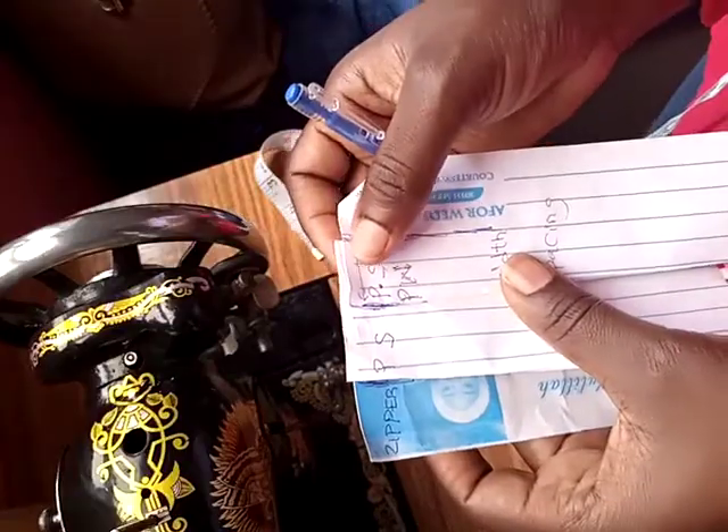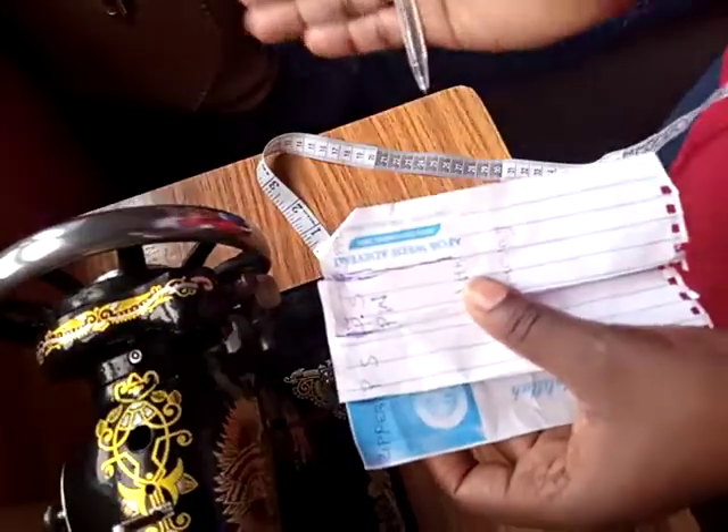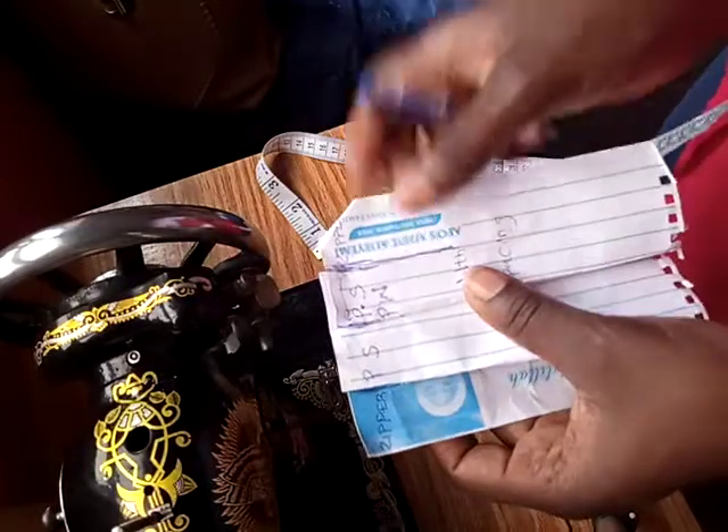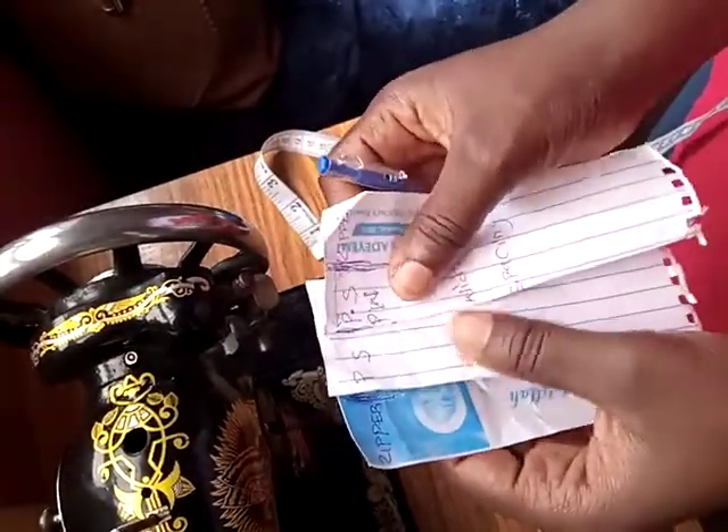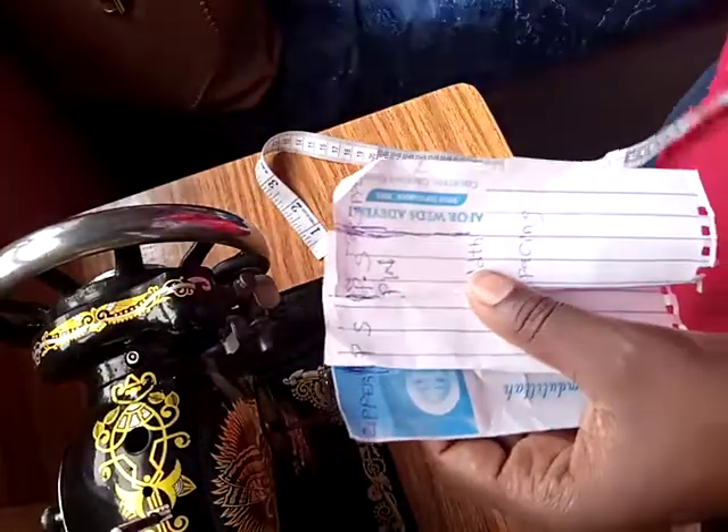This is how a knife pleat looks. It can go in this direction or in another direction. A box pleat is different — let me explain: this is how a knife pleat is done.